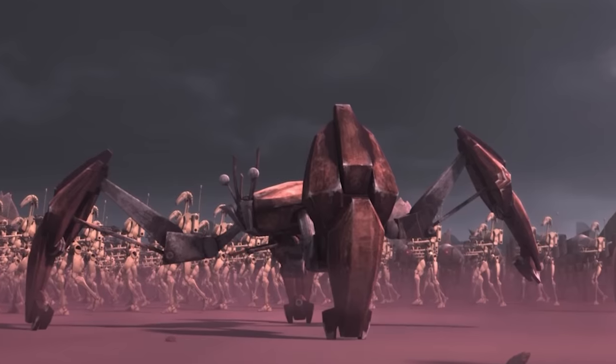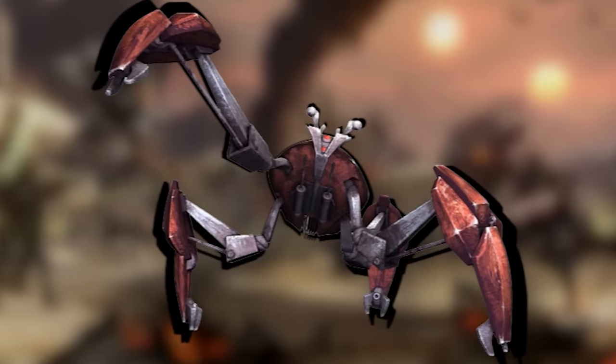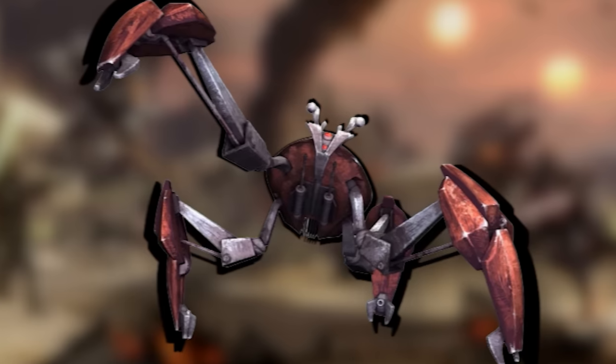The LM-432 Crab Droid is proof that the obvious superiority of crab-like forms is evident even across universes, not least because the Crab Droid itself was a highly effective war machine. In this video, we'll be analyzing the Crab Droid in detail.